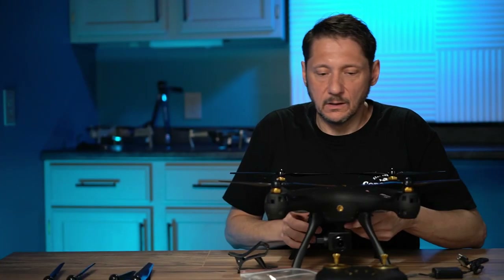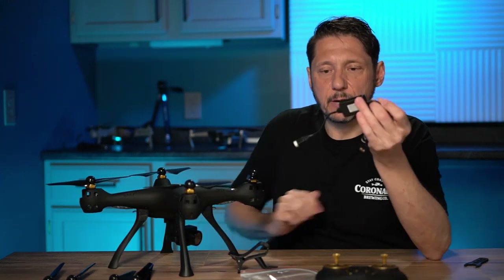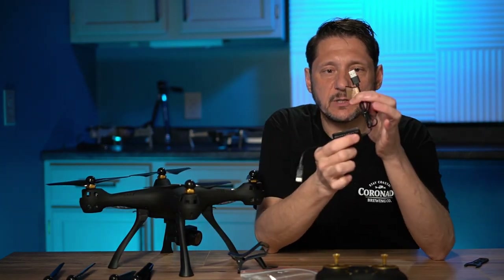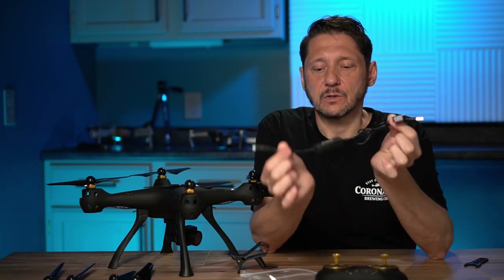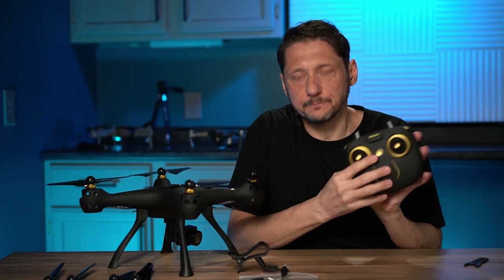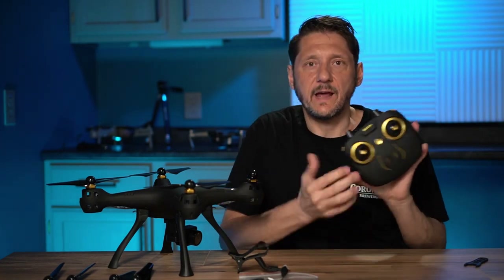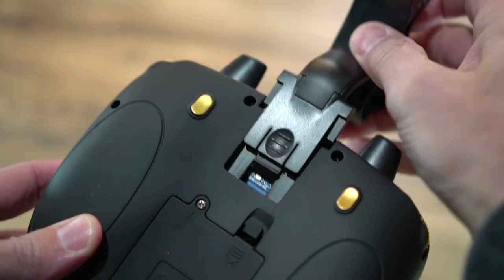It also comes with the battery charger, which plugs into a USB port. It takes about four to five hours to charge, so only a single battery as I mentioned. It also comes with the remote, and the remote does not have a built-in display. It comes with this little clip that you can put your phone into.